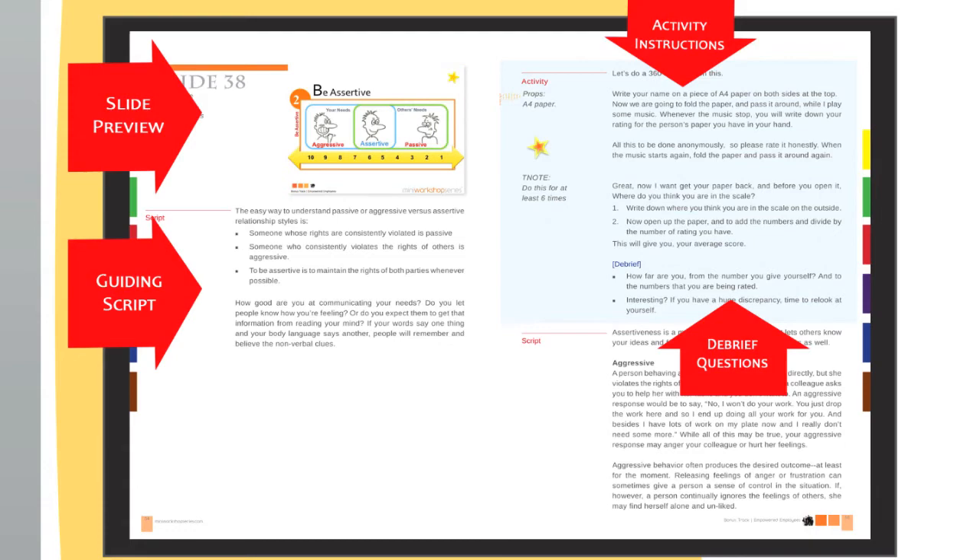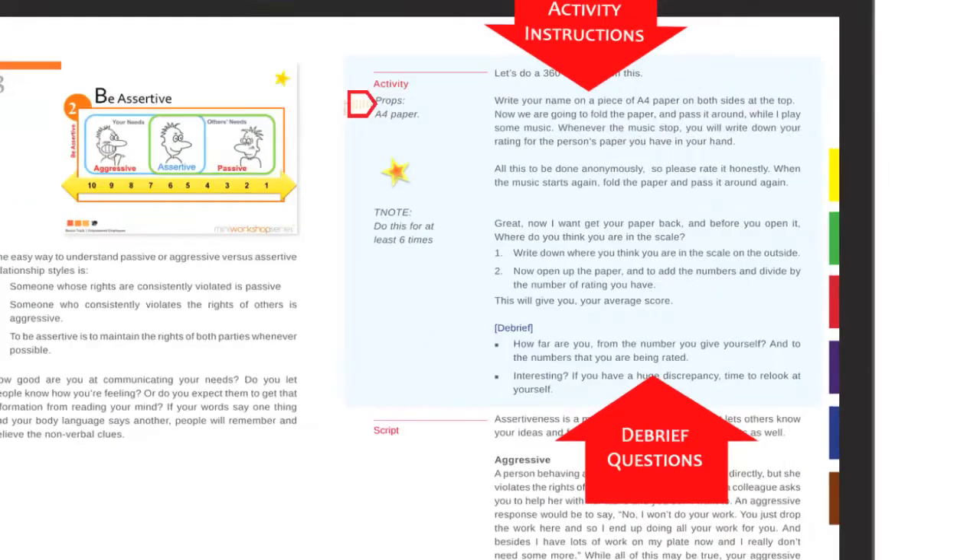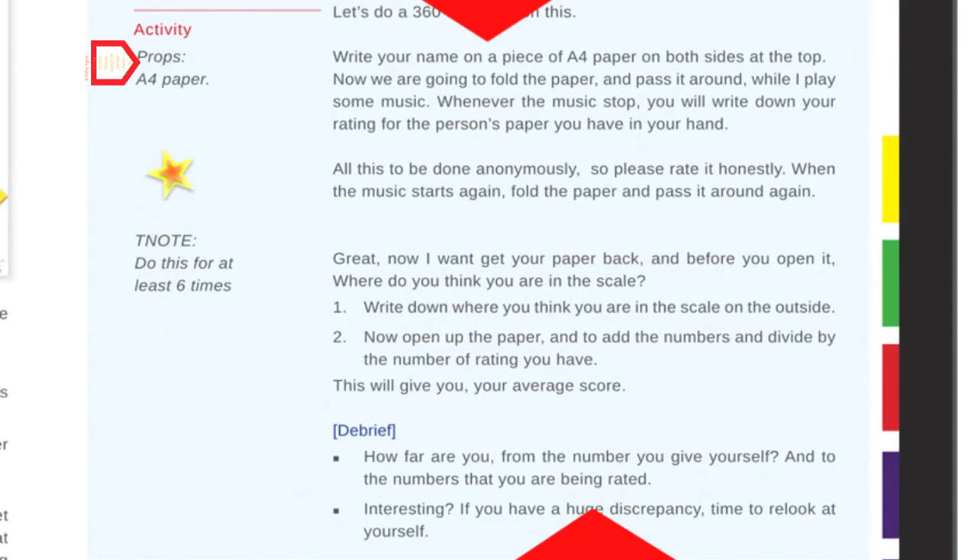This is how the T-Notes look like, and you have the full content of the corresponding slide. Highlighted in the blue area is the guideline telling trainers how to run the activity, what props to use, how long the activity should run for, and more importantly, what debrief questions should be asked.